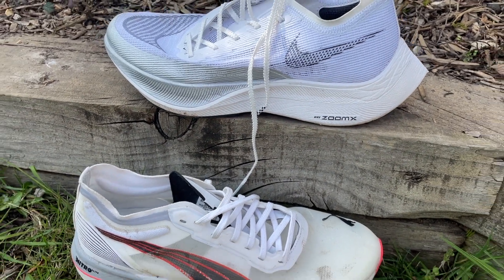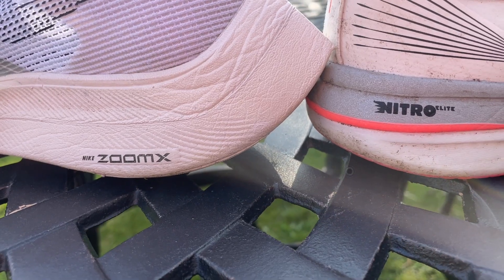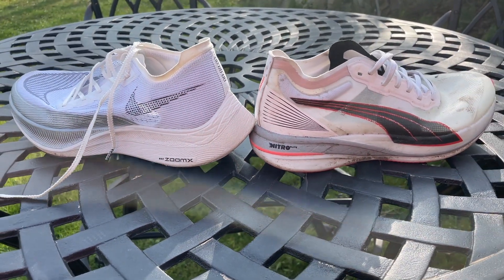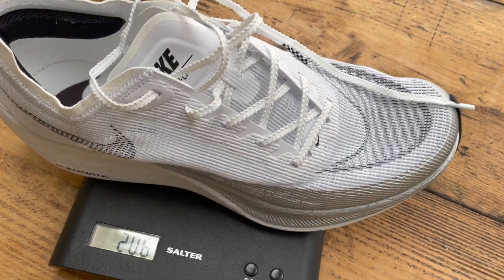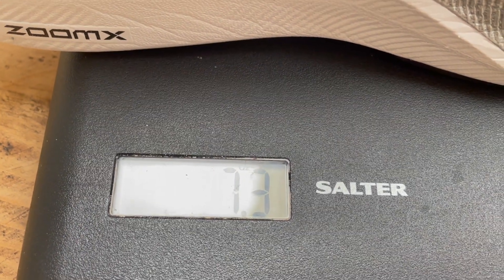They both have an 8mm drop. When it comes to stack height, Nike doesn't officially give stack heights generally, but this is pushing towards that 40mm limit — maybe slightly lower than the Alphafly — whereas the Nitro Elite is 36mm and actually looks and feels a lot less than that when you're running in it; it hasn't got the maxed-out stack of most carbon shoes. It's slightly lighter than the Vaporfly: 201g in my UK size 9 (7.1oz) versus the Vaporfly 2 at 206g (7.3oz).